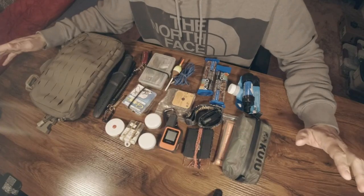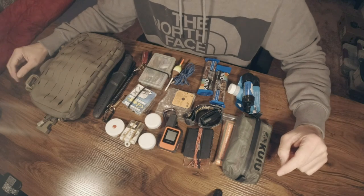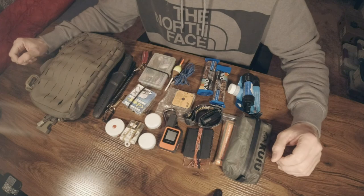Besides the signal mirror, whistle, GPS, and compass, I carry one last piece that could be extremely helpful in getting out of a sticky situation — especially at night — and that is the NU20 headlamp. I am in love with this thing. It weighs like an ounce or two, it's rechargeable, and in my opinion it's the perfect little headlamp. This tiny headlamp has an SOS signal built right into it, so if it were nighttime you could still signal for help.